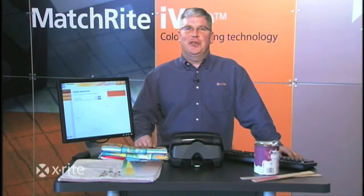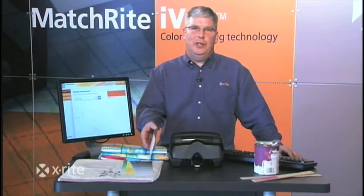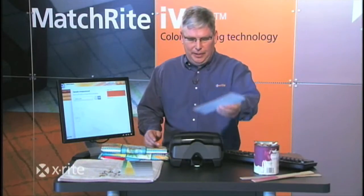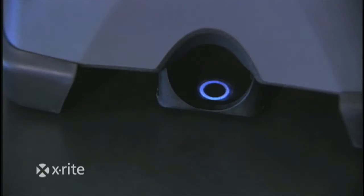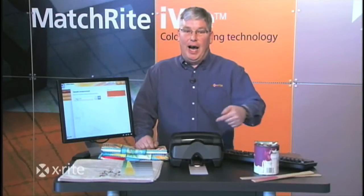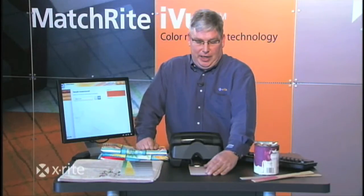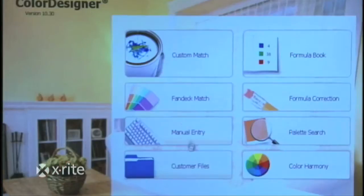Let's talk about some of the features of the MatchRight iView. The non-contact measurement — what does that mean? I simply take a sample and place it right underneath the instrument. We talked about active visual targeting, we talked about line-of-sight view — I now can see exactly where I'm going to measure. With this technology, I go to the software, click on custom match, and simply match the sample.